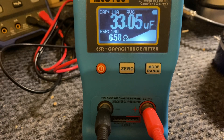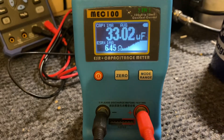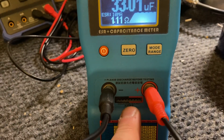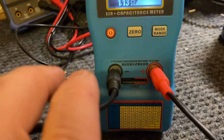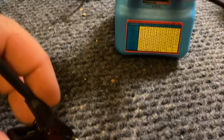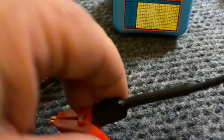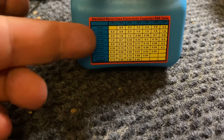I recommend it. You get a discharge lead to discharge your caps, and you get two plugs — they look nice. I reckon they've done really well with this unit. You also get an ESR chart included, which is handy.